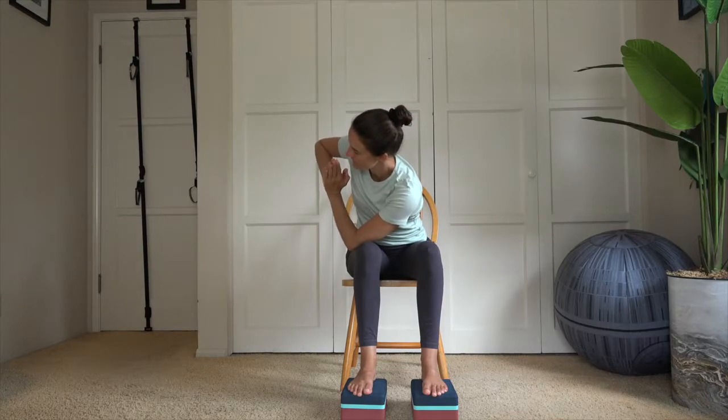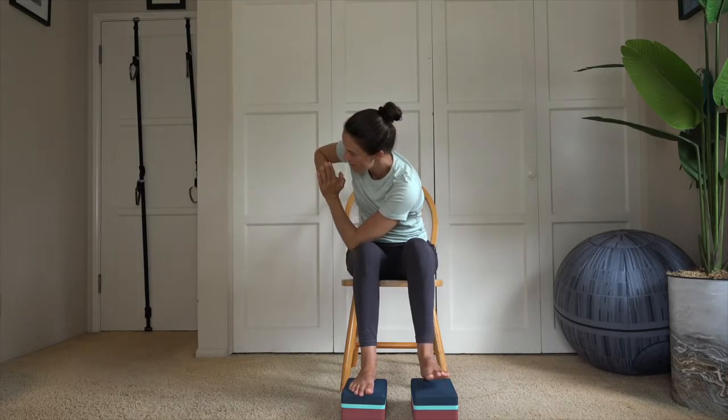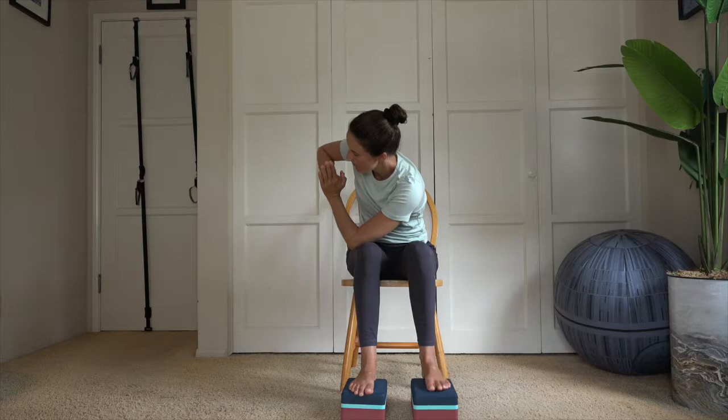Inhale, reach the arms up. Palms connect, thumb to sternum. For this round we're going for a variation — take the elbow toward the outside of the thigh and twist, then fold forward. Staying here, adding a little balance challenge: see if you can hover that opposite foot a little bit off the block. Hold for five, four, three, two, one. Release the foot back onto the block.